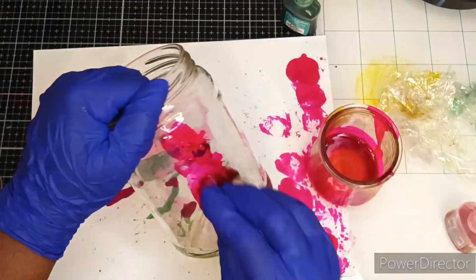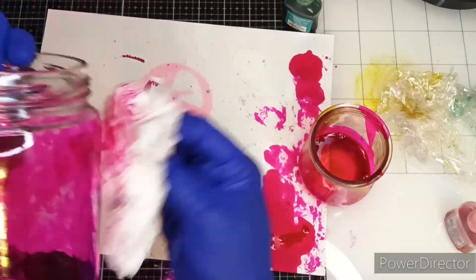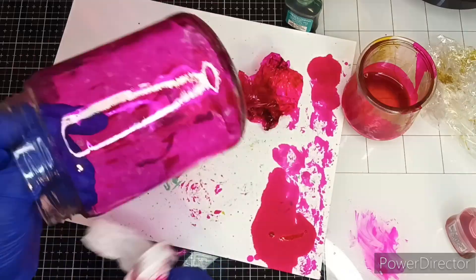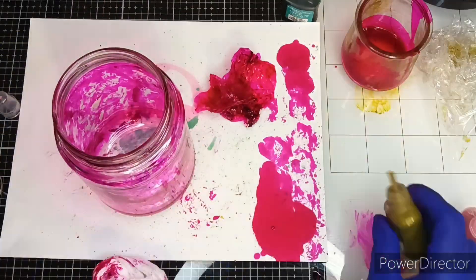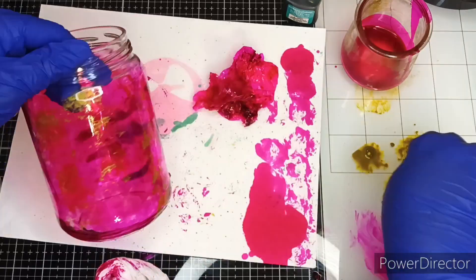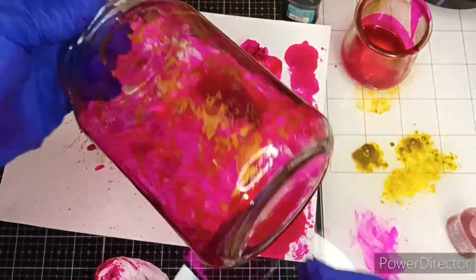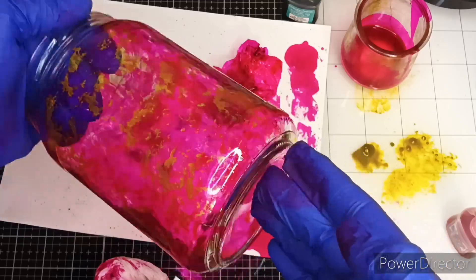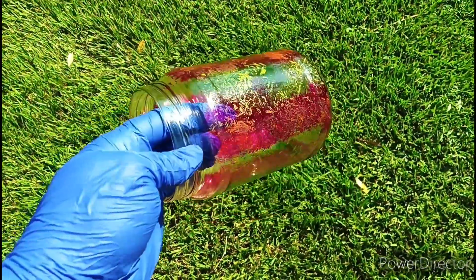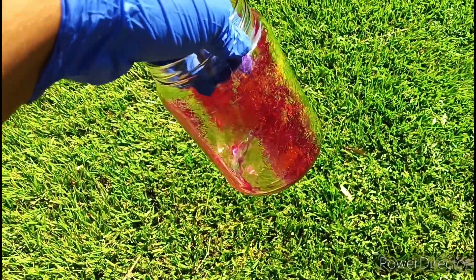I was really overthinking doing this jar. I started off with alcohol inks and made a really cool effect, but it wasn't the colors I was going for. So after a couple of days of looking at it, I wiped it all off and started completely over. This is like take three, and I'm really satisfied with how this one is turning out. I would love to do the alcohol ink technique again — it just didn't go with this project though.